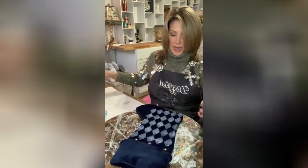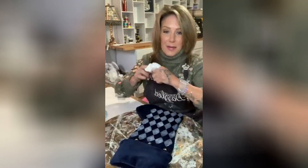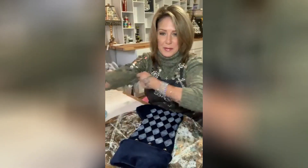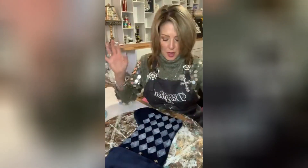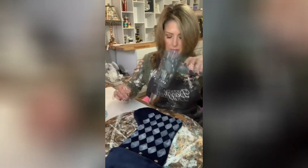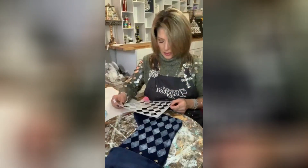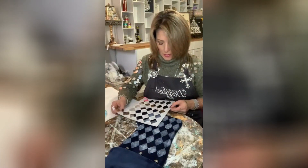I'm gonna lift this up, and as you can see it's not perfect, but it's perfect enough. Look at that! Just a little bit — I'm gonna dry it, and I'm thinking once I get my pattern on here I can fill it in. I kind of want to add a little bit of gold.